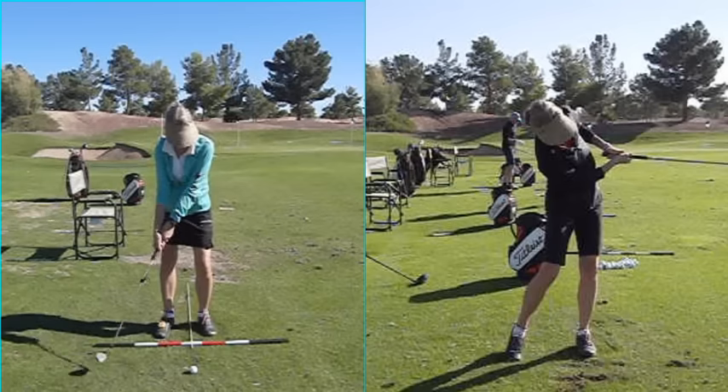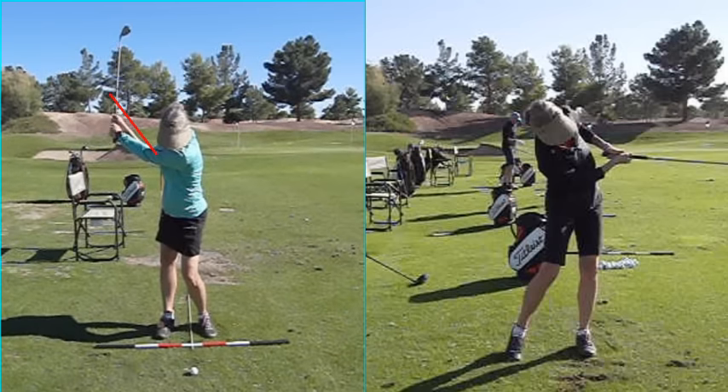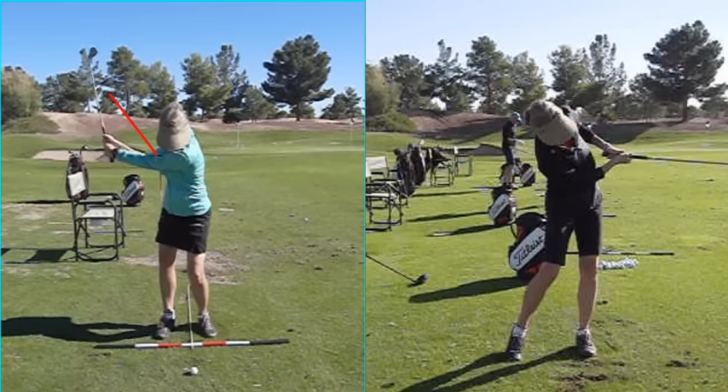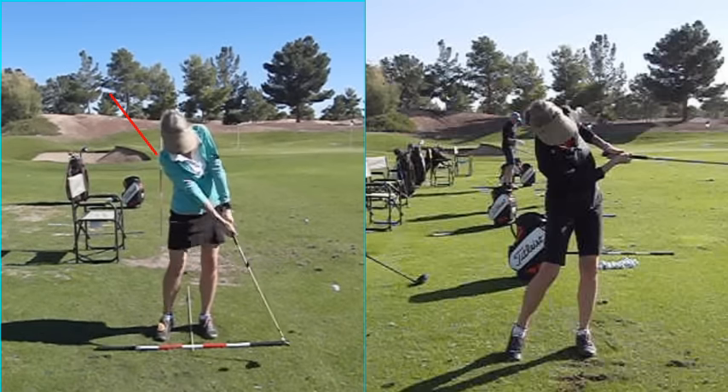Now, we have the Sammy on there, don't we? The Sammy is attached from here to here. And you know what we're trying to do here with these educated hands of yours. As this club comes through impact, you kind of understand what's happening here — this club face squares up beautifully. Click.